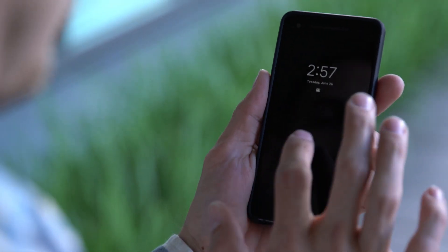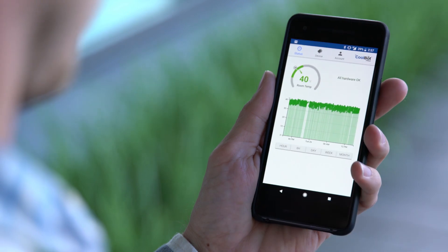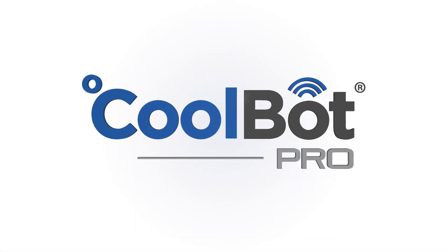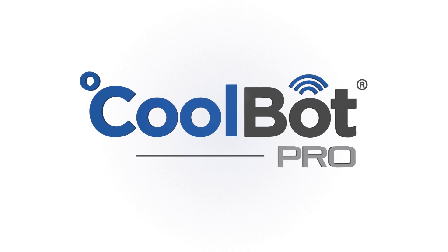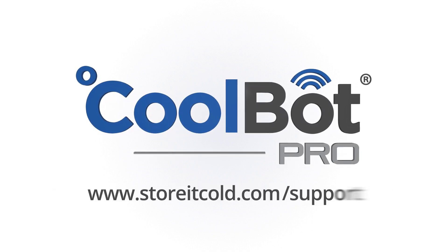Congratulations, you're all set up! You can now monitor and control your CoolBot Pro from your device anywhere you have internet access. Learn how to change settings on your CoolBot, add the CoolBot app to your home screen, troubleshoot, and more by downloading the full manual.